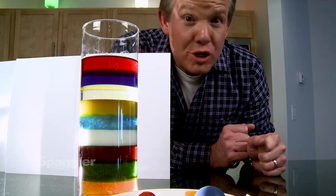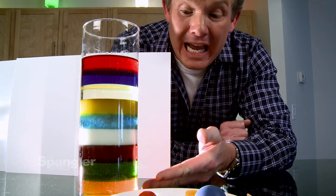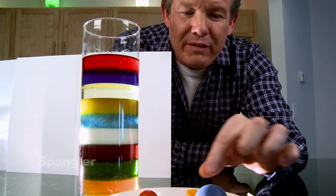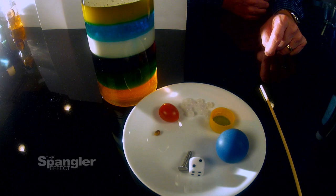We need to take it just one step further. Wouldn't it be cool if you could find common household items like ping pong balls, soda bottle caps, and beads that we could drop in to actually float on each of the layers? Yes, that would be cool. Here's how to do it. Start with a bolt.